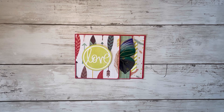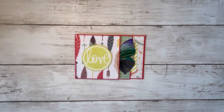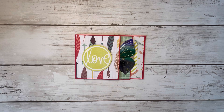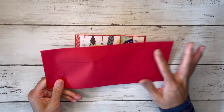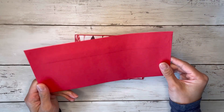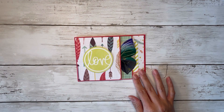Hi friends, it's great to see you all again and welcome if you're new. My name is Alyssa and I'm the Berry Little Paper Crafter. Today I have a layered mini flip book or mini album using only one envelope. Let me just show you this one that I put together.